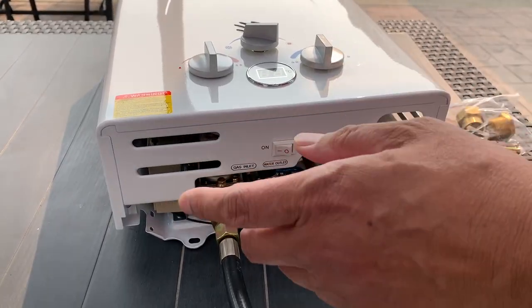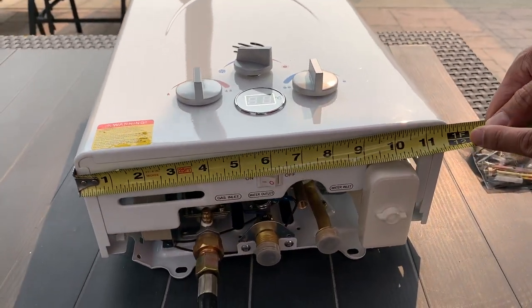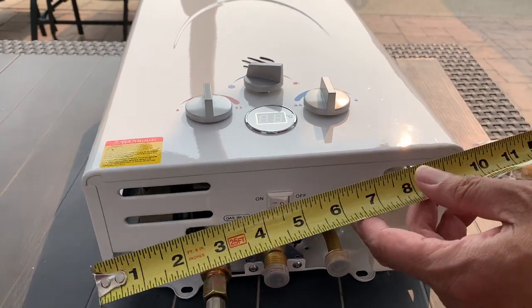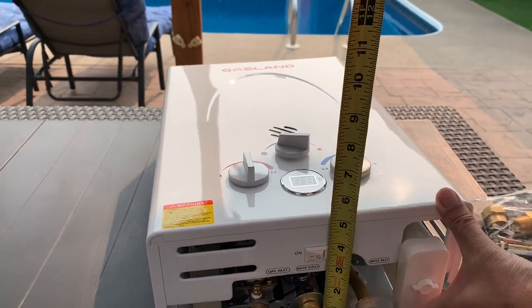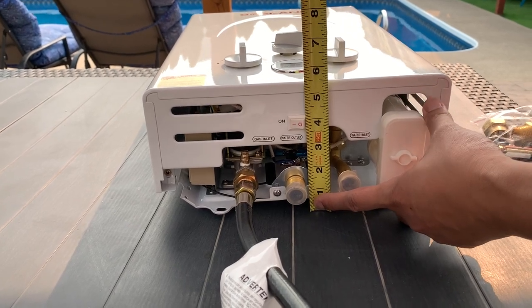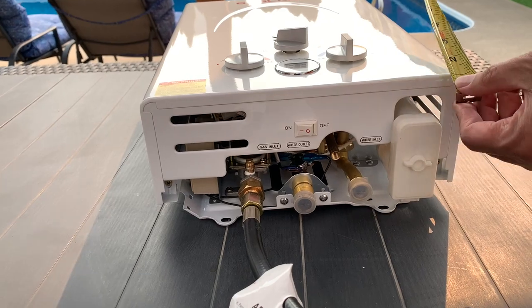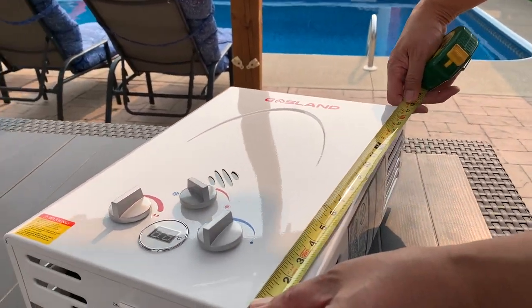The dimensions of the heater are about 12 inches in width, a thickness of about 5.5 inches, and a length of about 17.5 inches.